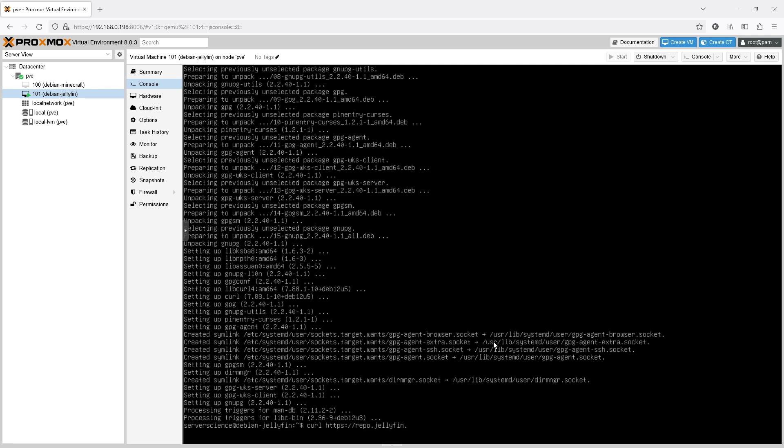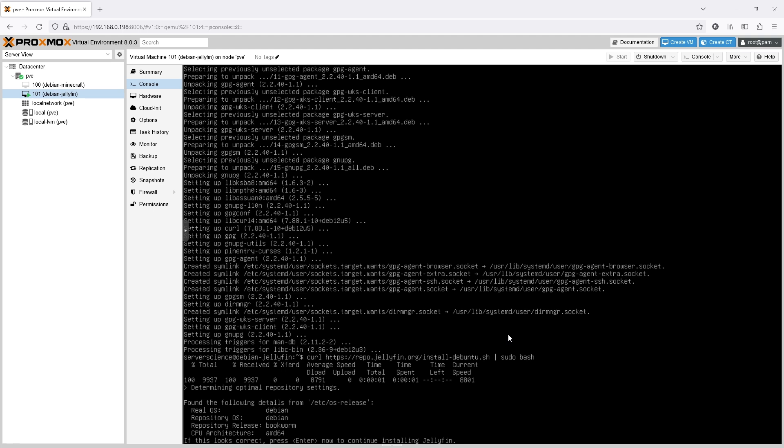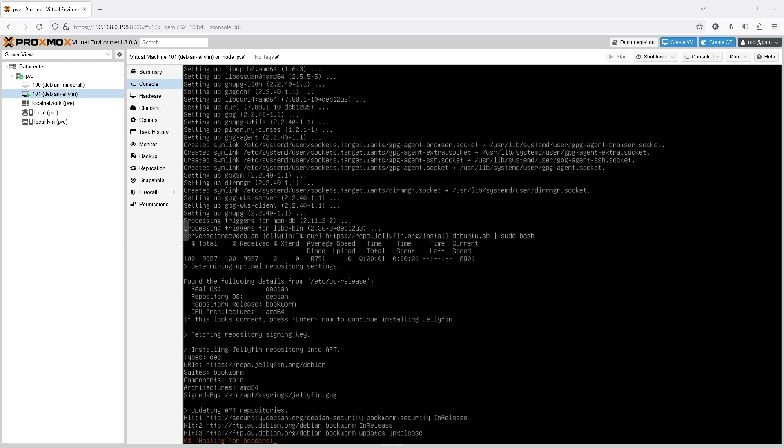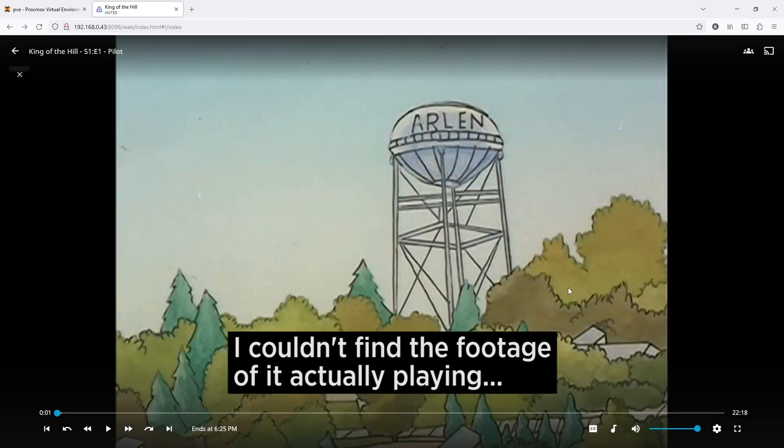Next I installed curl following the official Jellyfin install guide and then downloaded and ran the install script. With Jellyfin running, we need a media library folder before navigating to the web interface. The general consensus seems to be that the media folder in the root directory on Linux is an acceptable place, even though that's not really what it's meant for. With the file permissions set mostly correctly for both my user account and the Jellyfin user, I copied over the first season of King of the Hill using FTP and then navigated to the web interface. Technically I should have created a group and added both users to it and set permissions from there, but it worked — it just wasn't very clean. I was easily able to set up the media library and play the show through the web interface with no issues or frame drops.